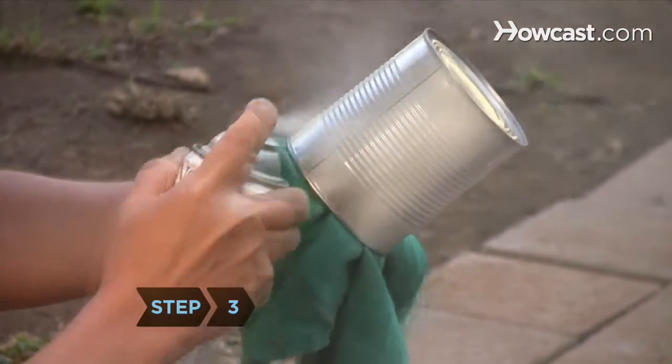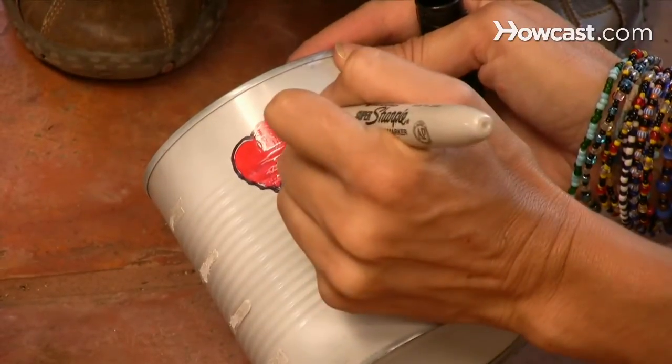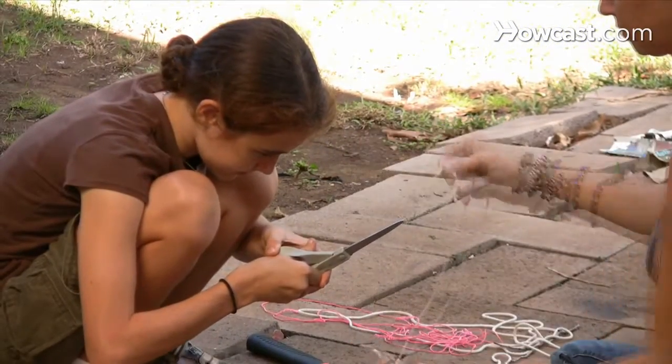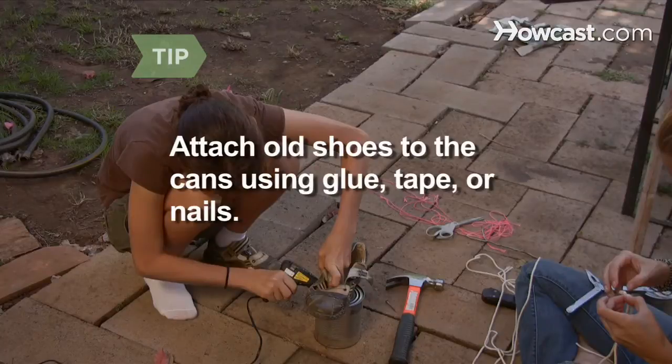Step 3: Decorate your cans with acrylic paint, stickers, or anything else your imagination comes up with. Step 4: Use the scissors to trim two pieces of rope to a length that allows you to hold them comfortably in your hands when they are looped around the bottoms of your feet. You can also glue, tape, or nail a pair of old shoes to the bottom of the cans.